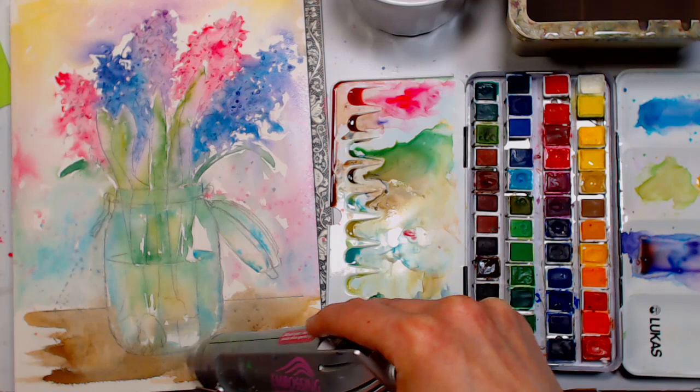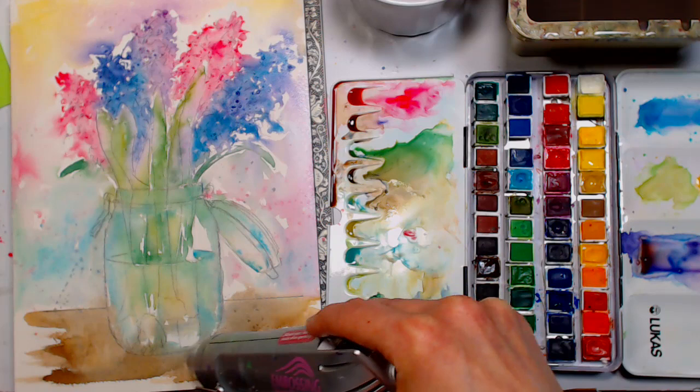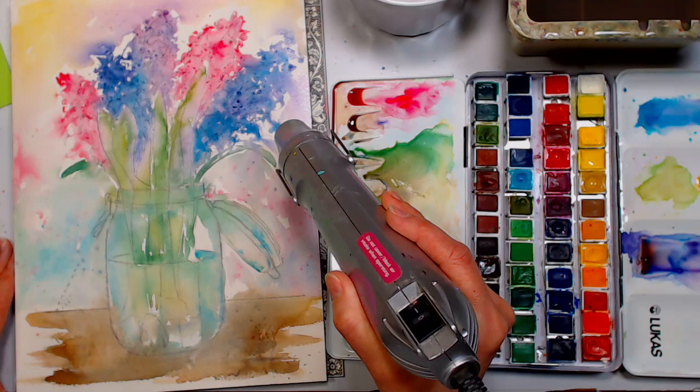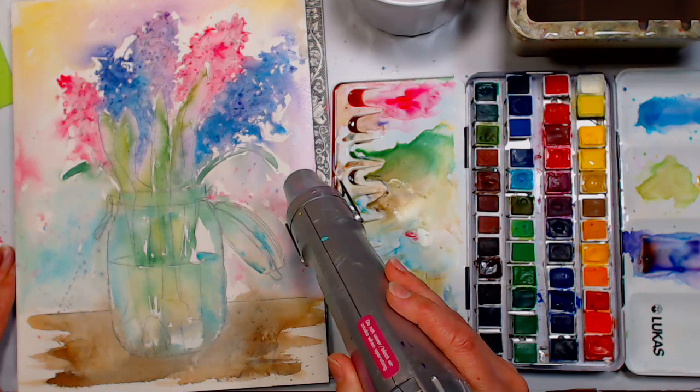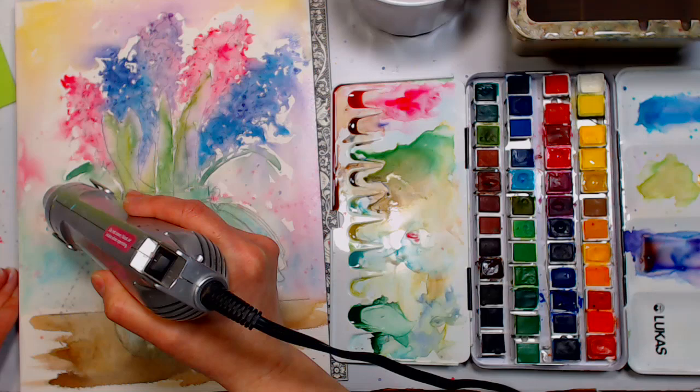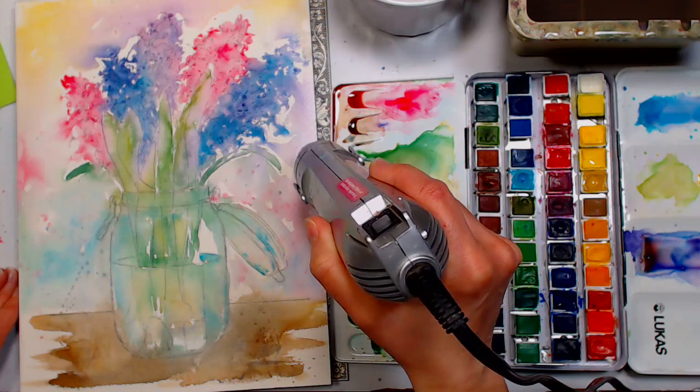Question from Penny Cormier: is ultramarine or any other paint too acidic for ox gall? I don't think so — your paints really shouldn't be acidic; they're either synthetic or mineral, generally. Most paints actually contain ox gall. Most art supplies are pH neutral anyway for longevity and archival purposes.